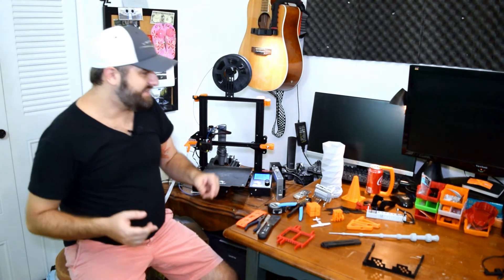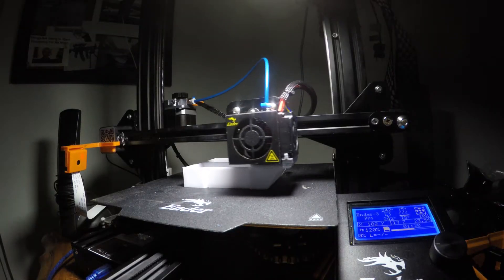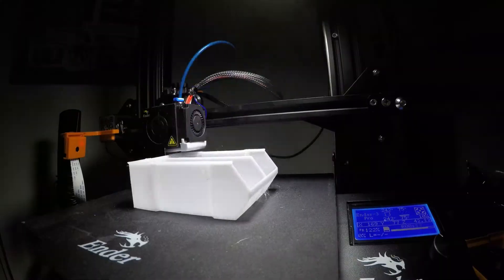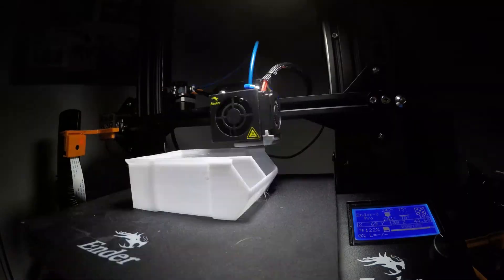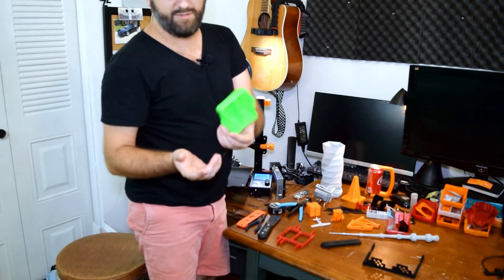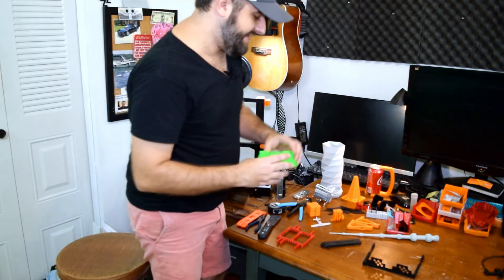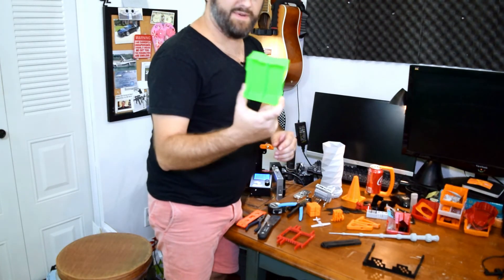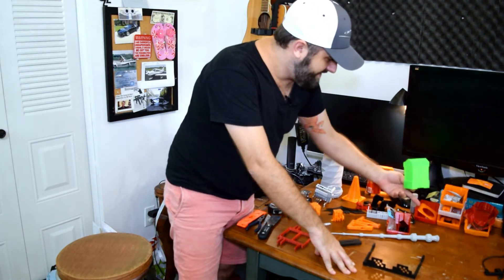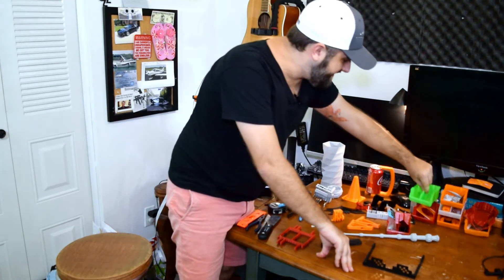One of my favorite organizational things, and I've printed a whole bunch of these, are these little bins. I've printed them in orange, green, red, and white — several colors I have filament for. These containers look just like the ones you might buy at the hardware store or Harbor Freight. I printed these myself. They stack, and there are a couple of different flavors: you've got the whole container, or a container split in half, based on the design I downloaded.